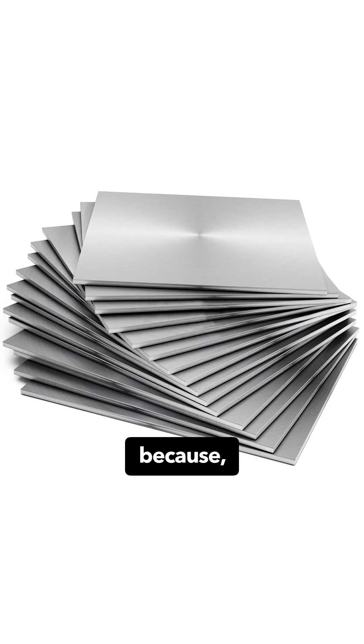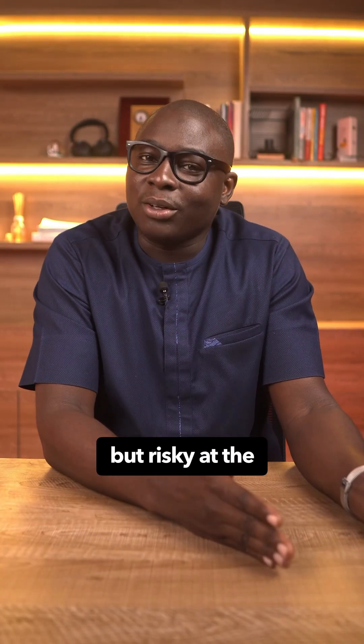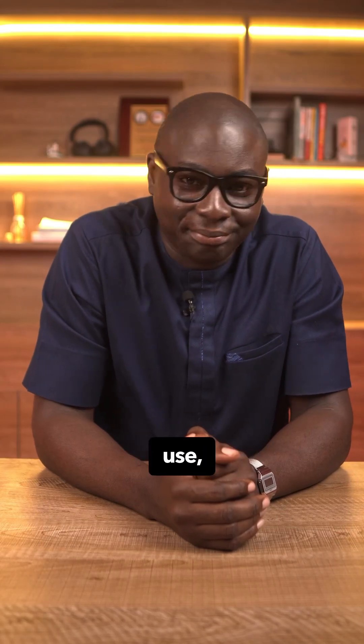201 was invented to save nickel — nickel is expensive — so they swapped it with manganese and nitrogen, which are cheaper. It is fine for many indoor uses, but risky at the coast. If you are in Ajah or Lekki and you are considering 201 for exterior rails, drop that thought like hot iron.